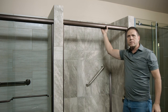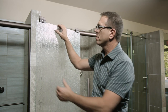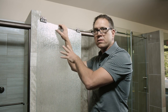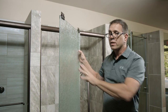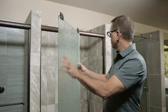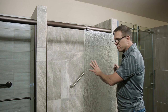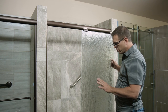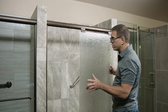Now we have our header anchored and the next thing we can do is install our glass. Obscure glass comes smooth on one side and textured on the other. You always want to install obscure glass with the smooth side towards the shower on the inside. The inside panel always goes on first and always goes toward the shower head. This is a frameless door and you do not want to set your glass on any type of tile or concrete — you can set it on carpet or hardwood floor, but if you hit it on tile or concrete you are going to break the glass.